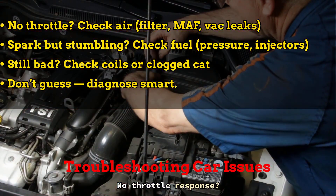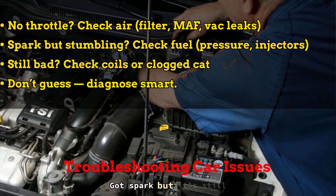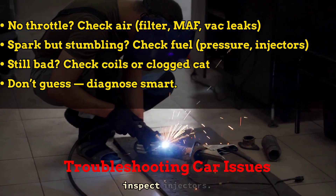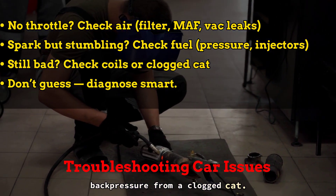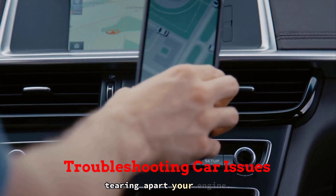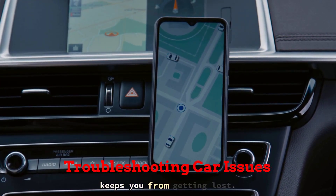Here's how I think about it: no throttle response? Check airflow — filter, sensor, maybe a vacuum leak. Got spark but it's still stumbling? Time to test fuel pressure or inspect injectors. Still acting up? Maybe it's an ignition coil or you've got back pressure from a clogged cat. Don't go straight to replacing plugs or tearing apart your engine. A good troubleshooting process is like a GPS — it won't drive for you, but it sure keeps you from getting lost.